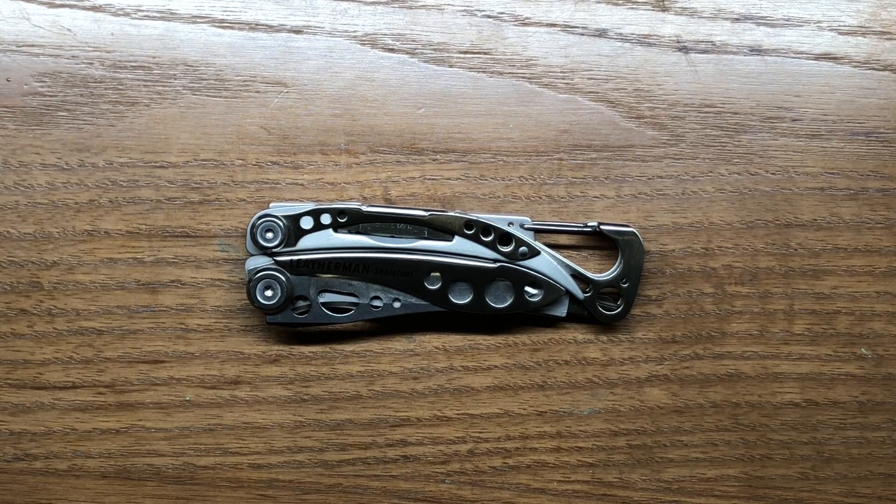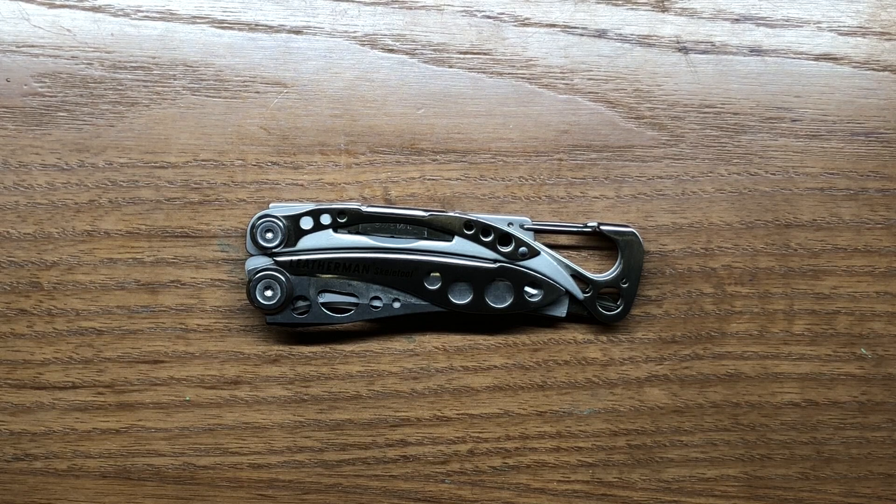I like the overall design of it. There are a couple of different versions of the Skeletool, and I actually prefer the CX version a little bit better because it has better blade steel, but it also comes at a premium price. So this is more of your entry-level Skeletool, which is the baseline for the rest of the Skeletool models and is a very popular model.